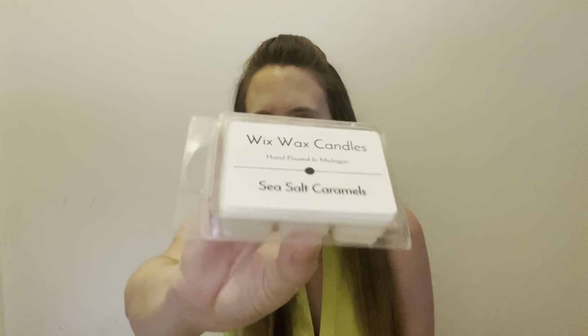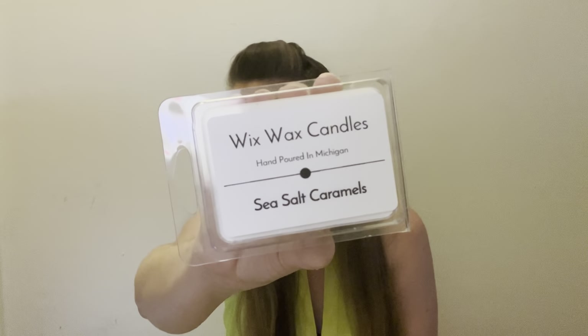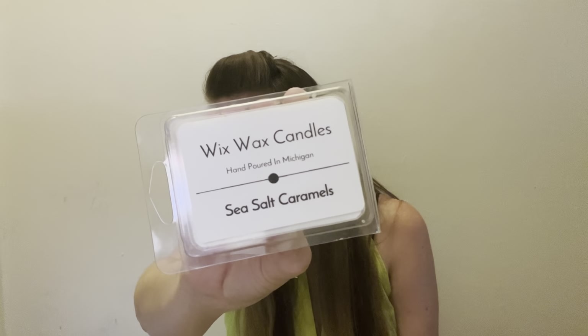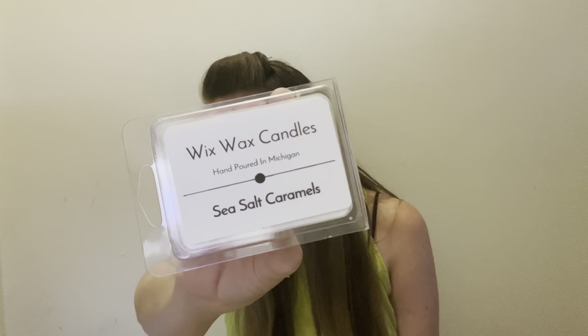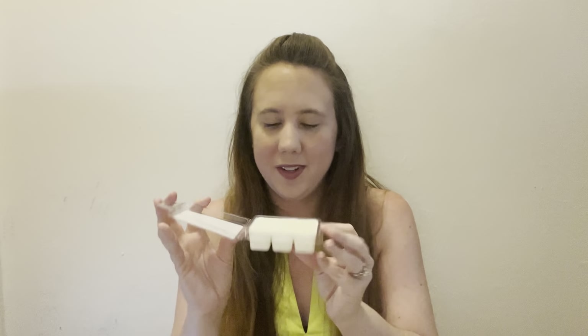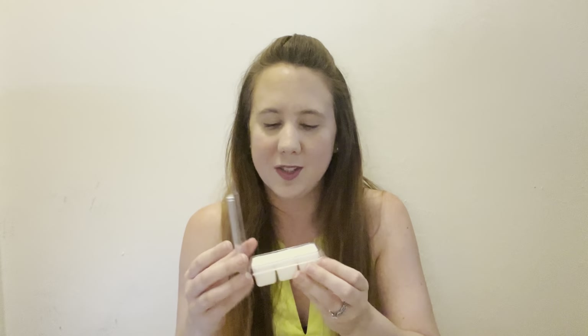Last but not least in the box are some wax melts, packaged very nicely, in the scent Sea Salt Caramels. The website describes it as a stroll along the boardwalk with a perfect blend of sea salt and sweet caramel — the brown sugar aroma of sticky caramels combined with vanilla, maple, and the smell of a salty breeze. Indulge in a mini vacation right from your couch. They smell really good — I definitely pick up on the sweet caramel and maple. I cannot wait to burn these. I feel like this would be really nice during a movie night.